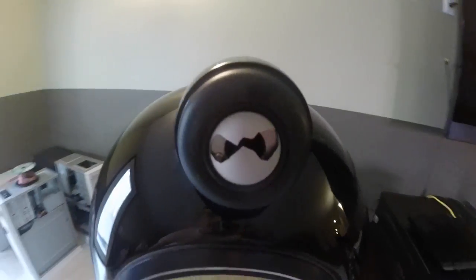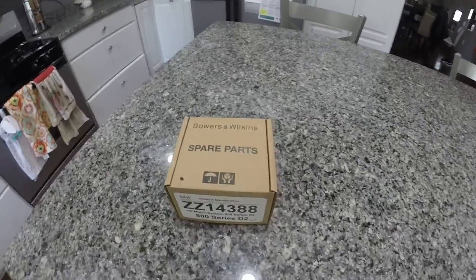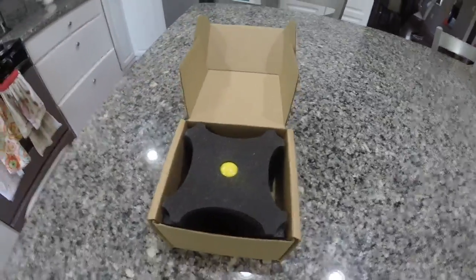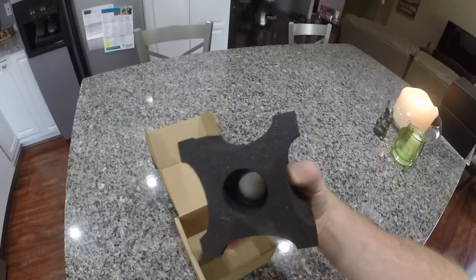If you happen to be one of the unlucky audiophiles who has to fork over $1100 for a new diamond tweeter, in return you should get a tiny box that looks like this. Inside this box is the new tweeter assembly. I know installing a new diamond tweeter may sound like a difficult proposition, but in reality it's quite easy. Let me show you.